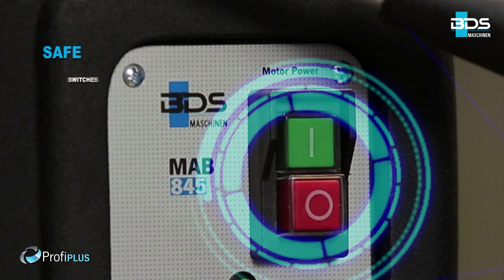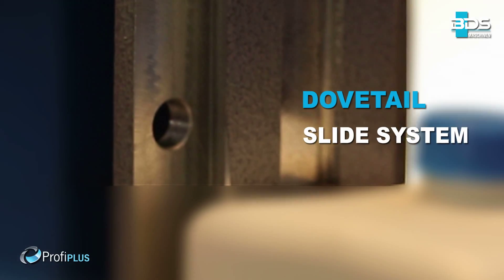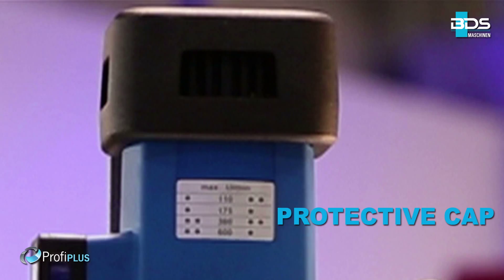Magnet indicator for safety. Safely arranged switches. Reversible motor. Robust dovetail slide system. Precise speed and torque controls. Protective cap for motor.